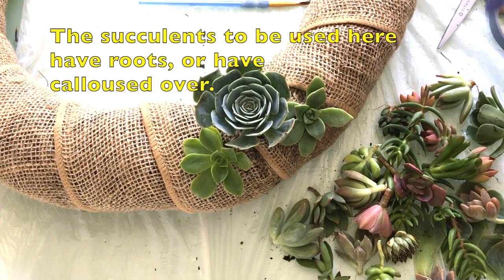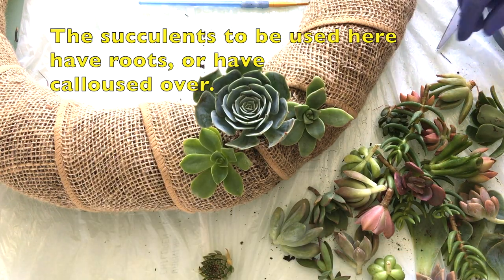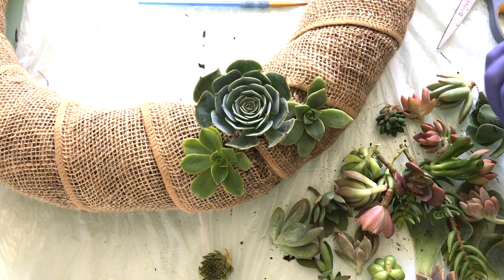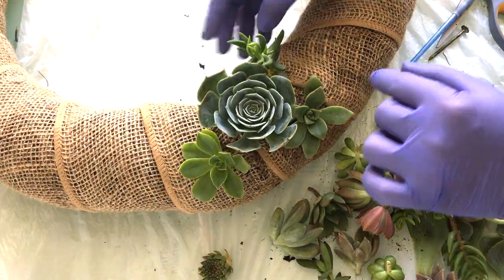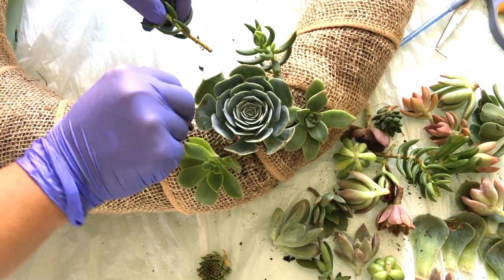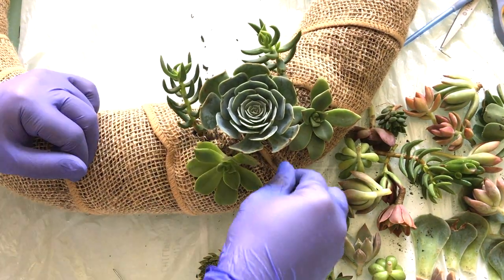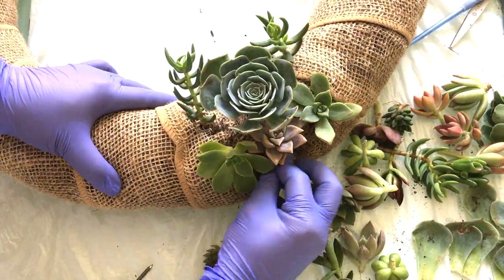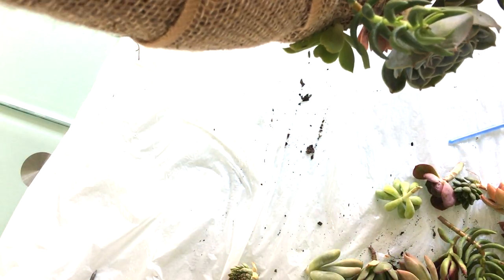As we go we will be working with all of these textures, colors, and lovely shapes too — like this tall Crassula mini pine tree that I have. This will give such an interesting height and character to this succulent arrangement. I'm actually putting each of them in pairs to give it a real good aesthetic balance. We've only put five succulents and it's already looking really pretty. See how the pin does a great job of keeping it in place.